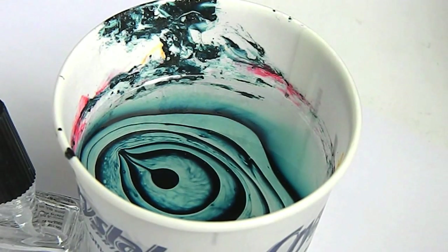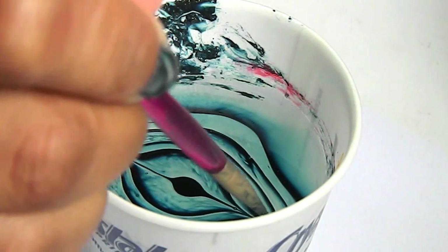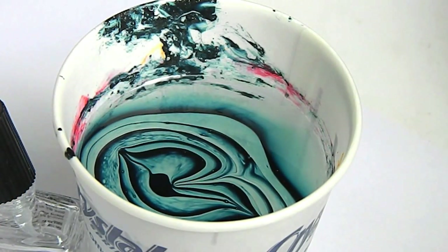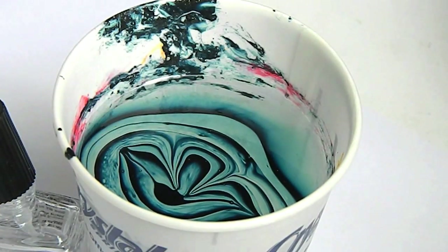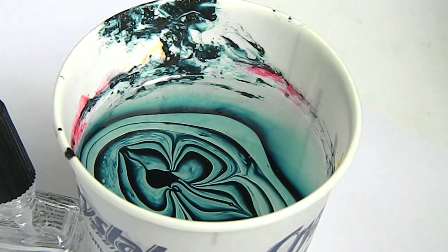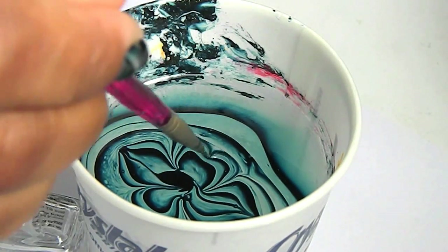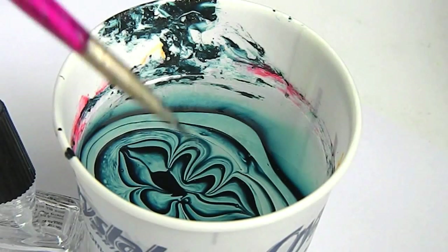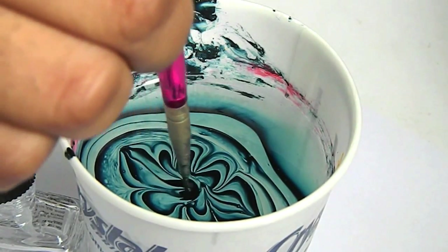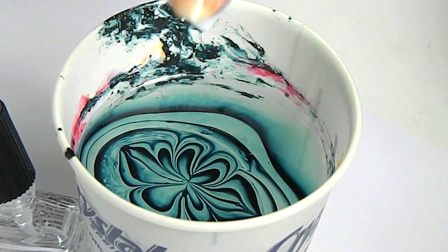So I'm carefully taking my dotter tool and just making a very simple design — first going up and down, and then going to like the second or third row of polish, just gently bringing it in. Then right here I'm just going to dip it in the middle to make it neater.